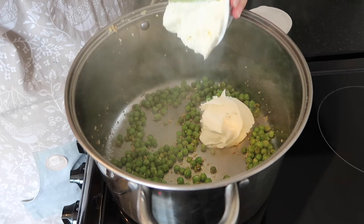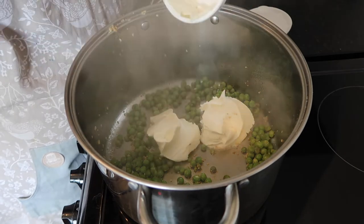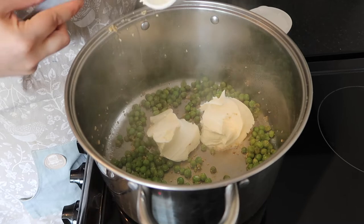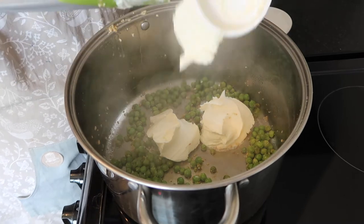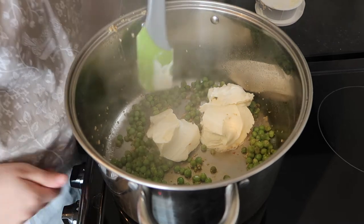Then here comes the sauce — it's so easy. You're just going to dump in your whole tub of soft cheese or cream cheese, right in. This is pretty much the basis for your sauce. Let it melt, making sure your heat is not up too high, because it will stick — and trust me, if you've ever burnt soft cheese in a pan, it's very hard to get off.